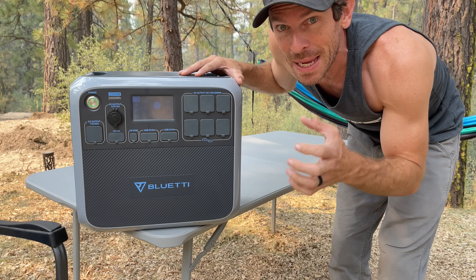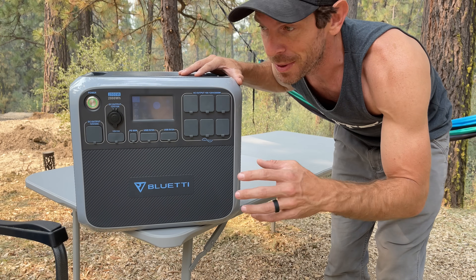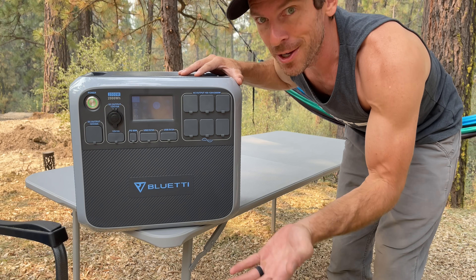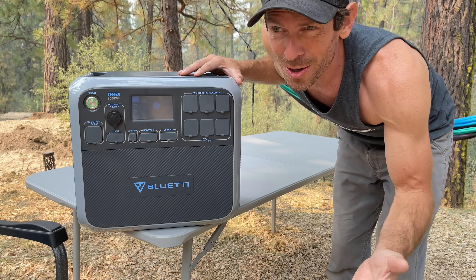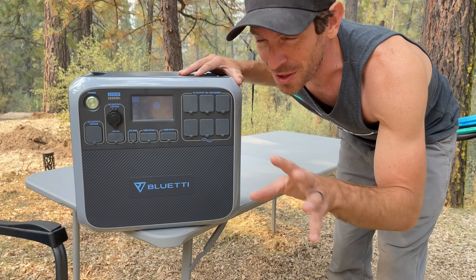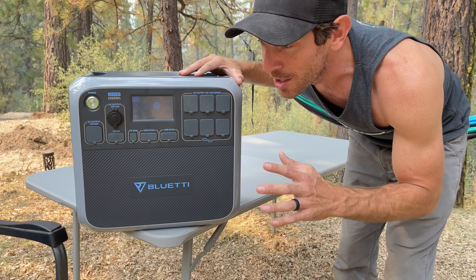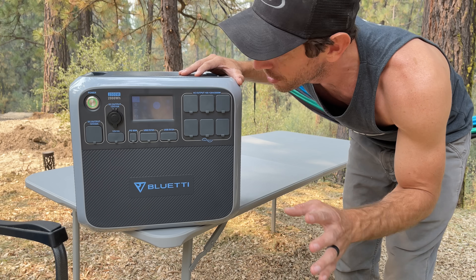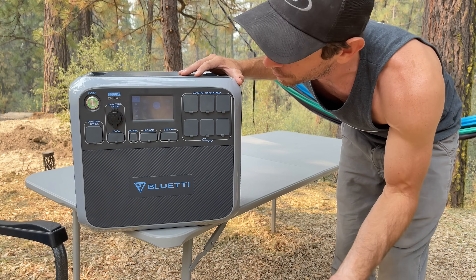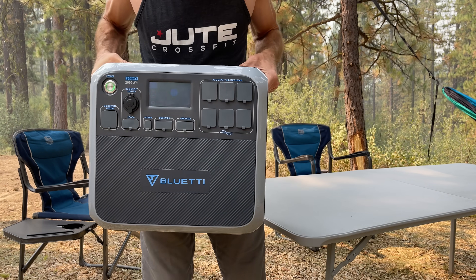Up until recently you really had to baby your batteries — never fully discharge them to zero because that would damage them, and every recharge took a cycle off, with only about 500 cycles on old technology. Now with lithium iron phosphate you can do 3,500 full charge and discharge cycles with no problem. It's a total game changer — it is really heavy though.